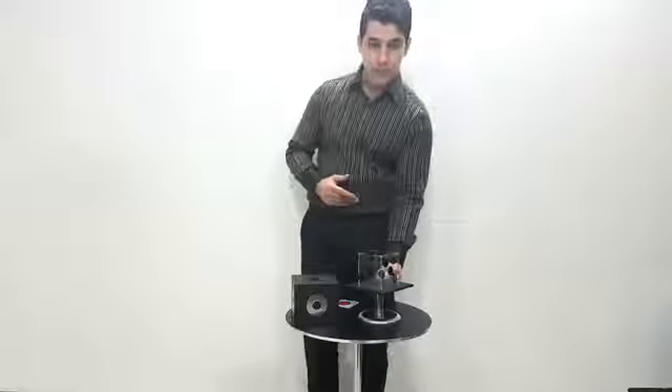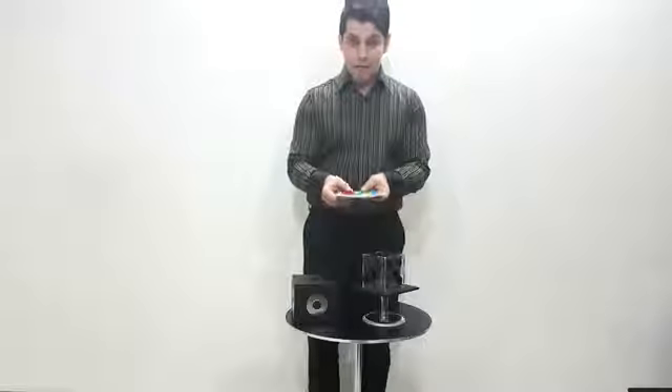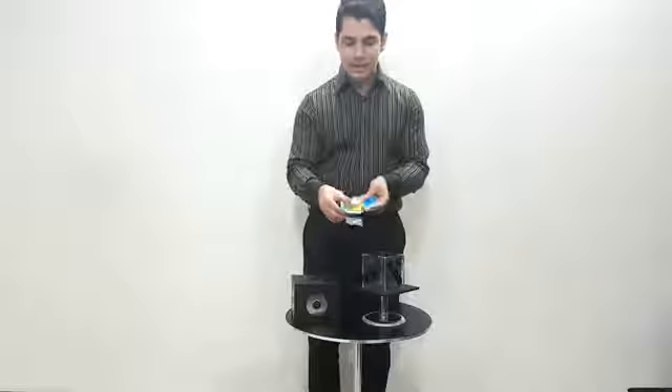Hello, welcome to Torah Magic. Today I have a new item for you. Here I have a glassy dice — this is an empty glassy dice. On the other side I have four colors: red, green, yellow, and blue.